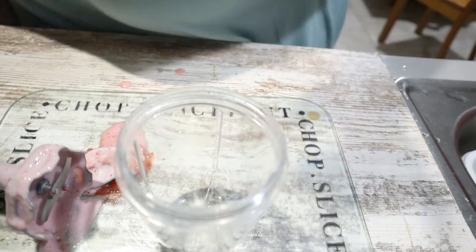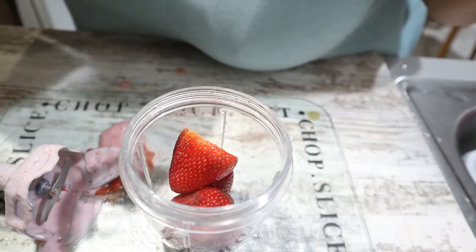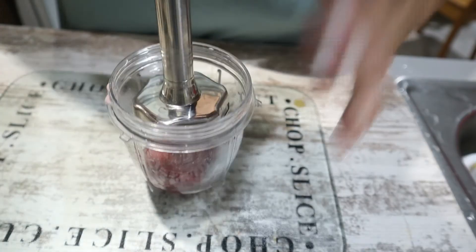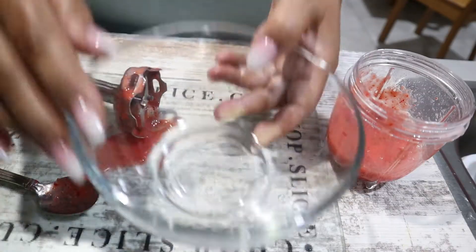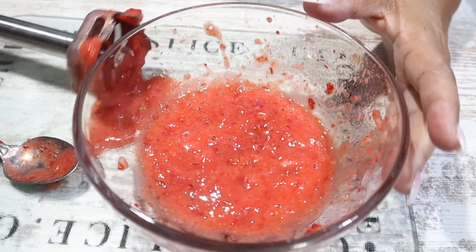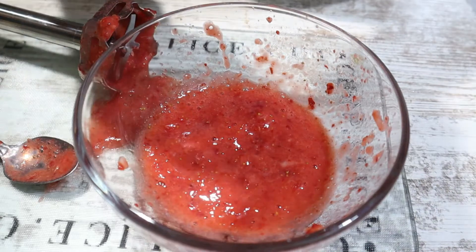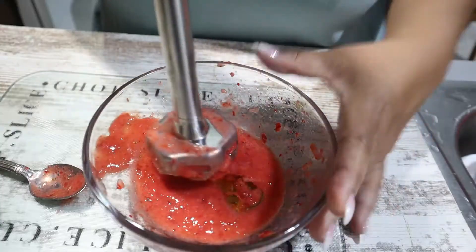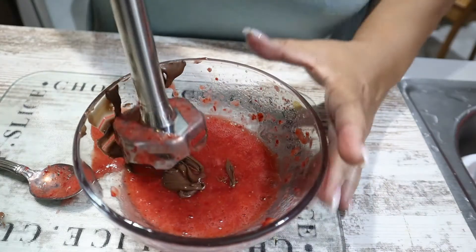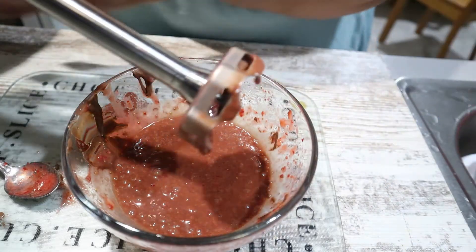We're going to make some more strawberries, only this time we're going to put hazelnut in our strawberries. I put four in there — four strawberries. All right, so I'm going to have to use a bowl for this one. I'm going to add in our sweetener — your choice, honey. This happens to be agave. This is hazelnut. Awesome, there it is.